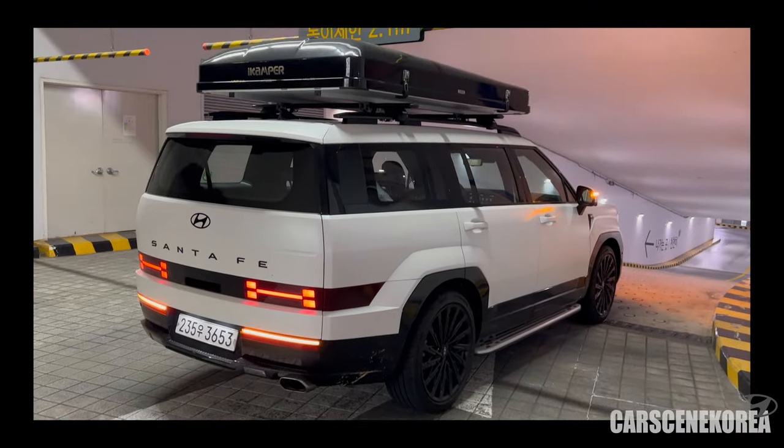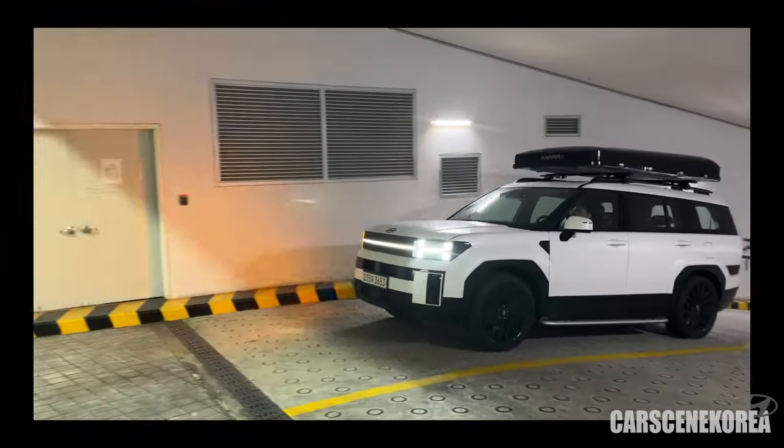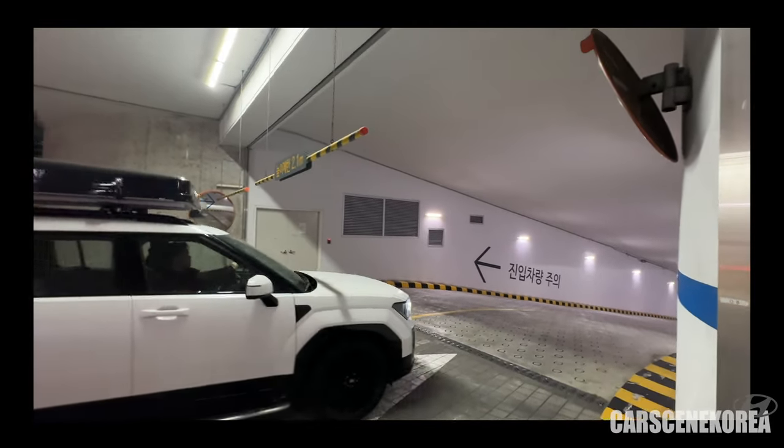The worst of all the cons I've listed is actually the clearance. It is inevitable — just the physical reality that comes with the setup. There's a lot of underground parking here in Korea. The Santa Fe is already quite big. Sometimes there are automated parking lots I could not park in because of the SUV size. With the camper setup on top, I had to worry about smashing it off at 2.1 meters clearance. I'm including the video and photo right now — you tell me how close it was. That was the biggest pain for me driving this car, especially in the city of Seoul.